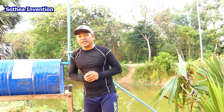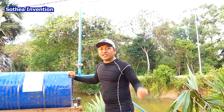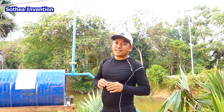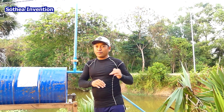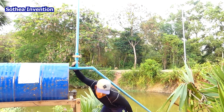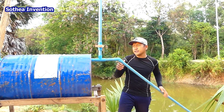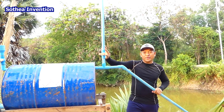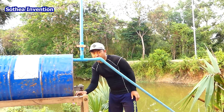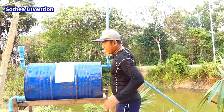Good morning everyone. Today I would like to show you about the free energy water pump, set up with special air pressure — something strange. This is the intake water pipe, just 34 millimeters, and this is the air pipe, which is used when we fill the water for the first time.